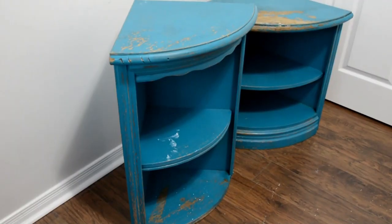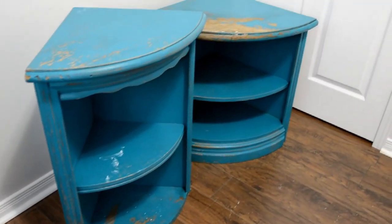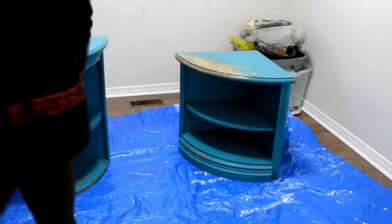Per usual, we're going to start by cleaning it with our TSP alternative, drying, and then we'll get to sanding.